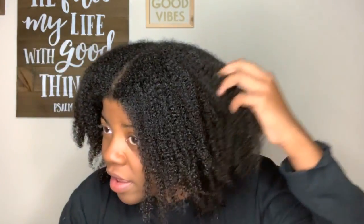I've rinsed the Shea Ayurvedic Butter Shampoo out and this is what my hair is looking like. You can see my curls are already defined and my hair feels soft and moisturized. Rinsing it out felt so good — I was a little apprehensive, because it felt good going on, but it definitely feels even better rinsed out. I really do like this product.